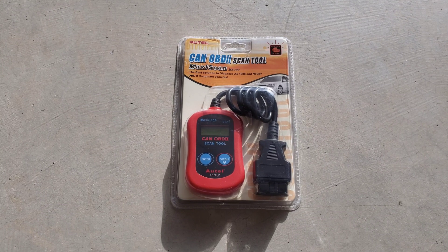Hey guys, welcome to the video today. In today's video we're going to be doing an unboxing and review and get this hooked up to a car for the Autel OBD2 scan tool, and this is model MS300. I bought this off Amazon — it was $19.99. It was one of their less expensive ones, so I wanted to give it a try and see what it was like.